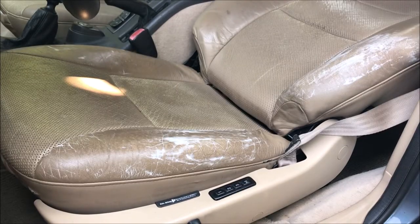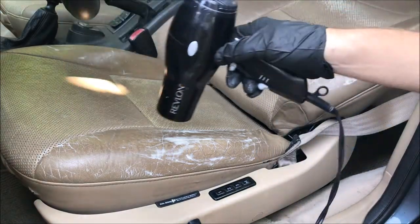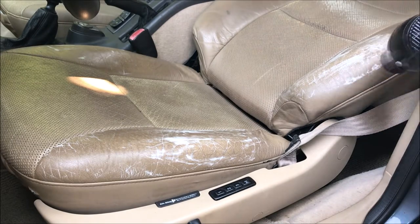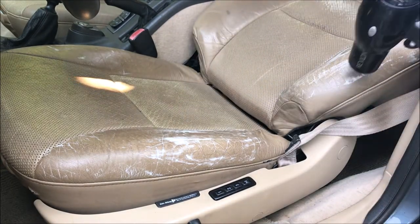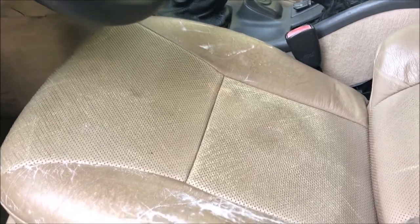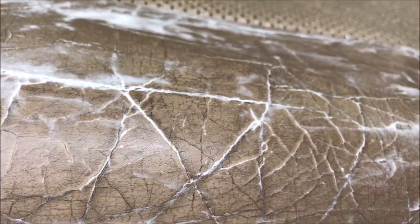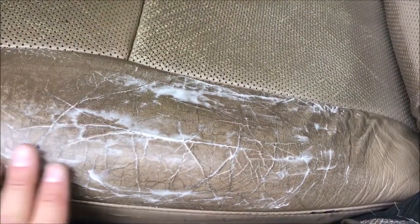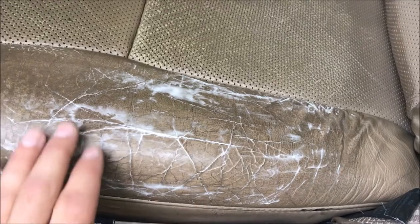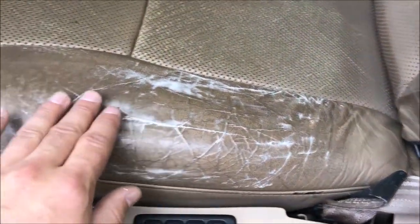With everything coated, I'll next take a hairdryer to accelerate the drying process. Here's the seat with everything coated for the first time — all the cracks are filled a little bit, and the bolster is smoothed out quite a bit. After hitting it with the hairdryer it feels pretty dry. I'm going to give it a little more time, then hit it with some sandpaper and probably coat it again just to make sure everything is filled in.